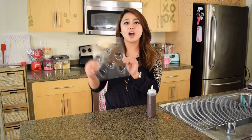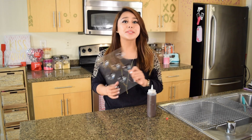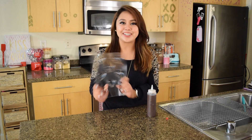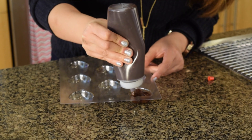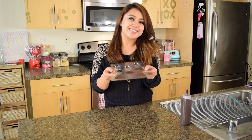Next, grab some chocolate molds. You can usually find these in craft stores, candy making supply stores, or even at your local grocery store sometimes, and I'm sure there's tons online. Anyways, there's thousands of designs available out there, so get creative and get adventurous. Just grab your squeezy bottle and squeeze out the chocolate onto the molds. When you're all done, just give it a little tap and let it chill in the fridge.